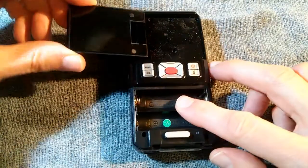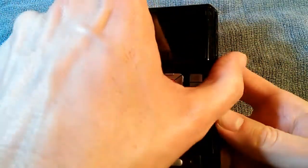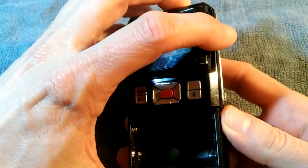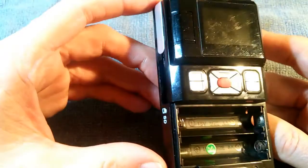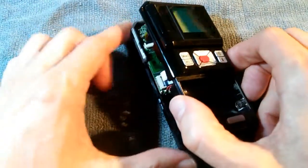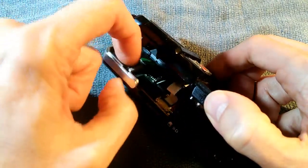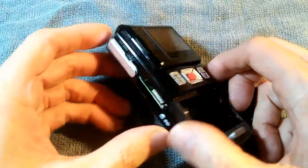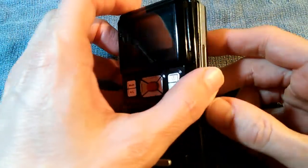Now with the screws removed we can open up the device. It's best to open it from this side — the right side here. It just pops right open. The reason we open it from the right side is there's a tab right there sort of hooked underneath. Okay, so we put it back in reverse order. Now we can open this thing up.